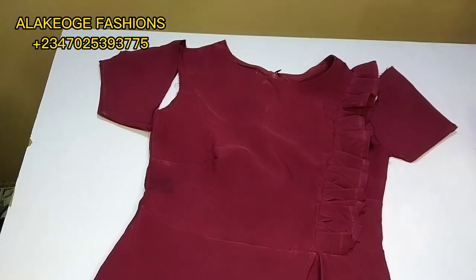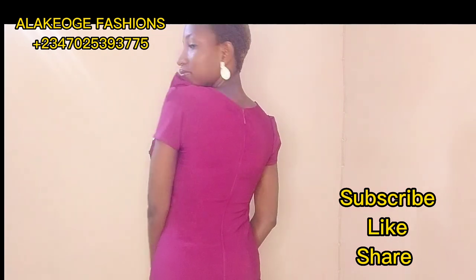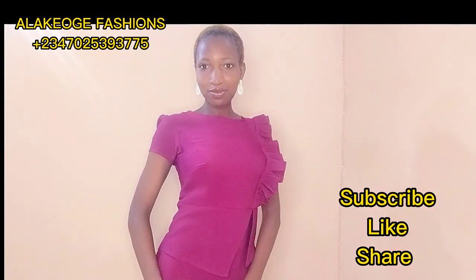Thank you very much for watching. Tutorials will be dropping back to back. If you haven't subscribed please click the subscribe button, make sure to like this video, and I want to hear from you in the comment section. Thank you very much, catch you later, bye.